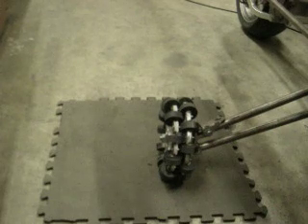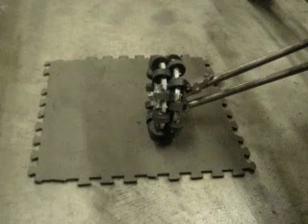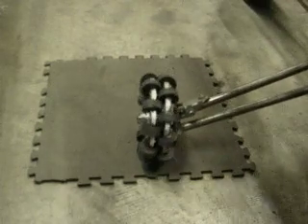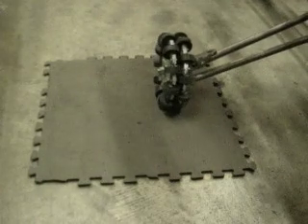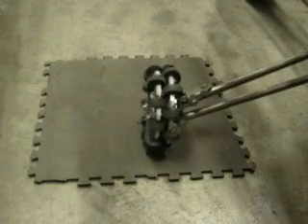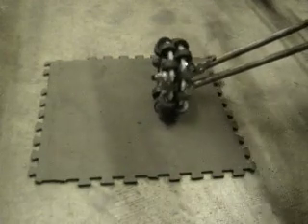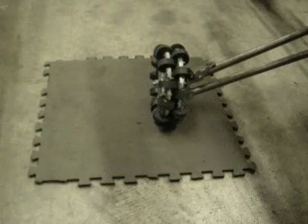Hi everybody. So here's our Omni wheel. This is replacing the conventional wheel due to a tire scrubbing problem we were having. This short video is to demonstrate that, as we had hoped, we completely solved the tire scrubbing problem that we were having with the conventional wheel. I'm very, very happy with this design to this point.